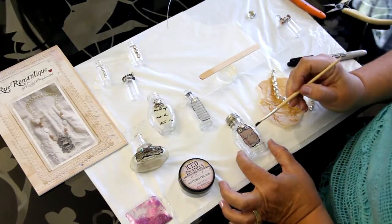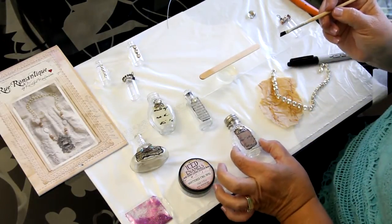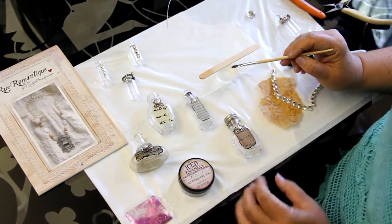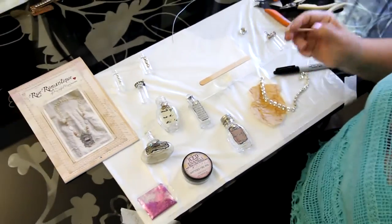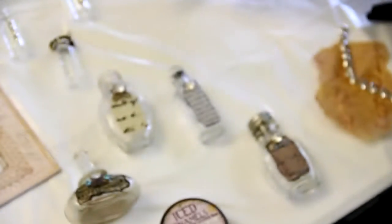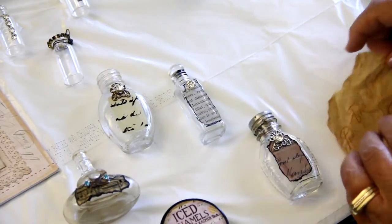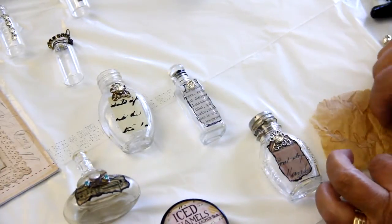And there you have it — you can turn that into so many different options. You can use it in your mixed media pieces or as a necklace. For the next piece, I'm going to show you how to make a necklace, kind of like a message-in-the-bottle type of thing.